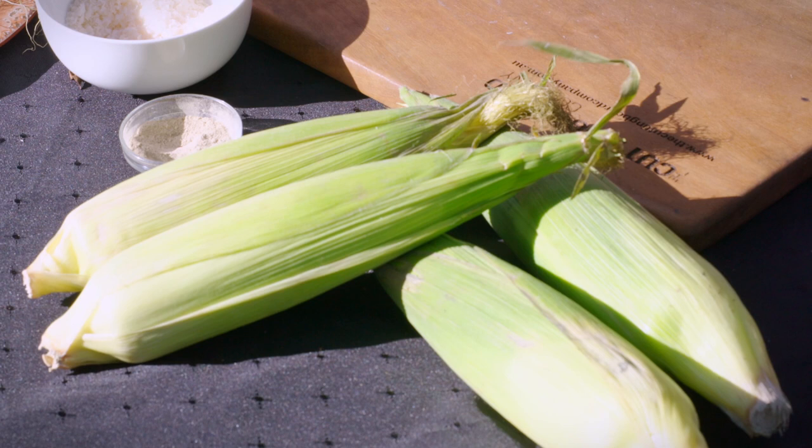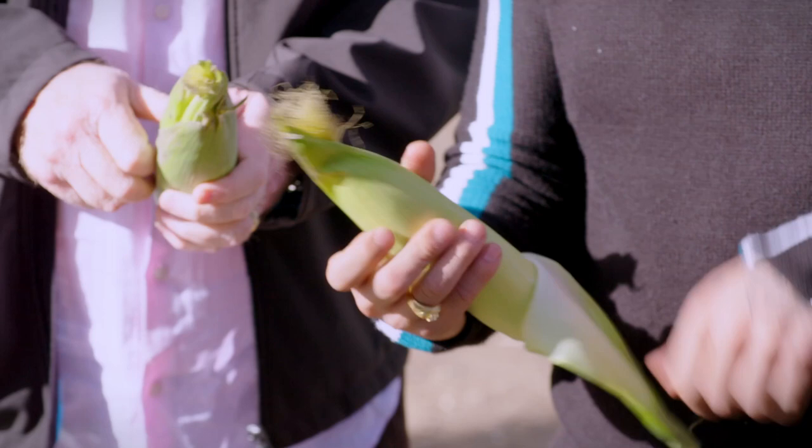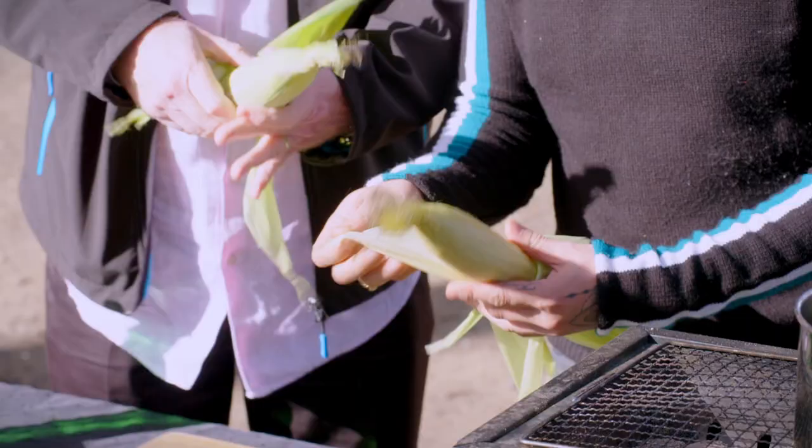Let's get started on prepping our corn. So I've got one — do you want to grab one? You want to peel it down but leave it hanging at the end, just like this, because we're going to use that as our handle to hold the corn. You don't want to peel it completely off.